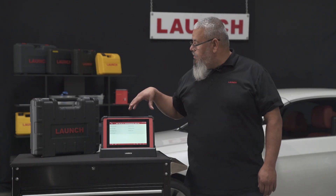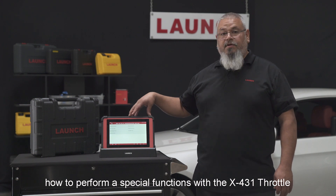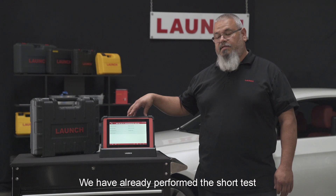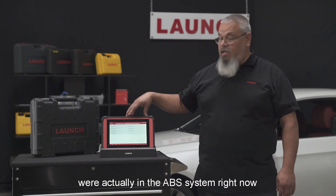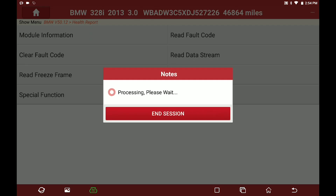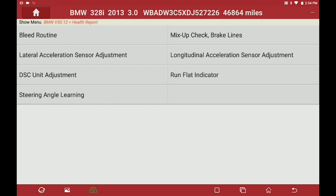Today we're going to go over how to perform a special function with the X431. We have already performed the short test. We're actually in the ABS system right now. We're going to go into special functions and perform a steering angle learning.